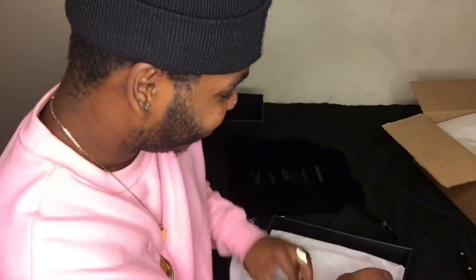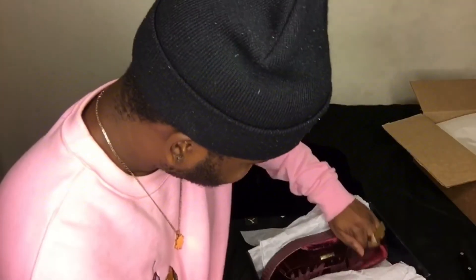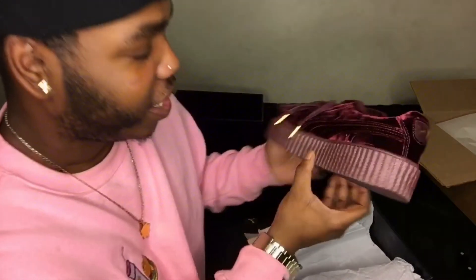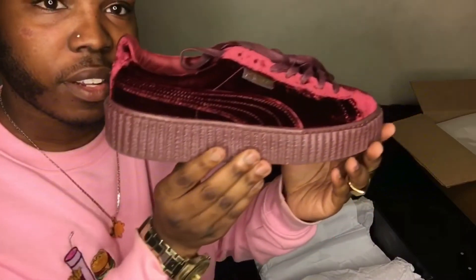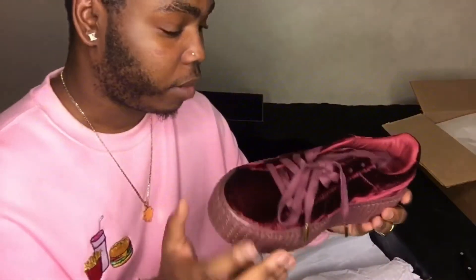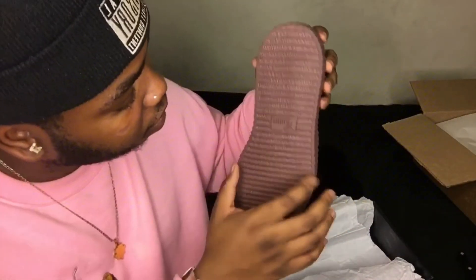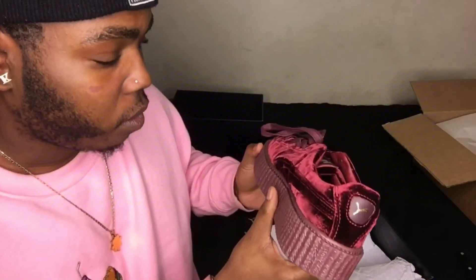Here go the shoes. I am so nervous. Here we go. It looks like they've never been worn. And these are actually freaking bomb. These actually look bomb — it looks like she hasn't even worn them at all.